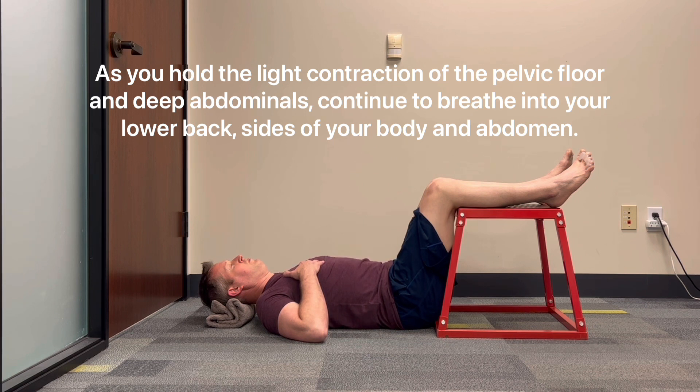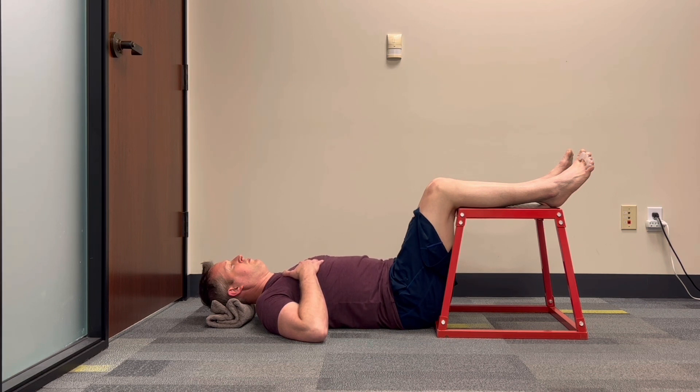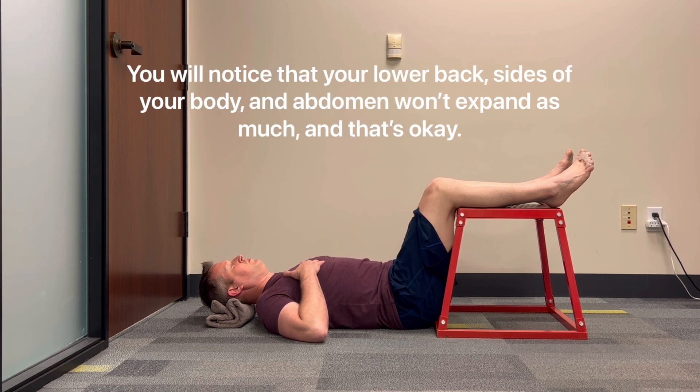Continue to breathe into your lower back, sides of your body, and abdomen. You will notice that your lower back, sides of your body, and abdomen won't expand as much, and that's okay.